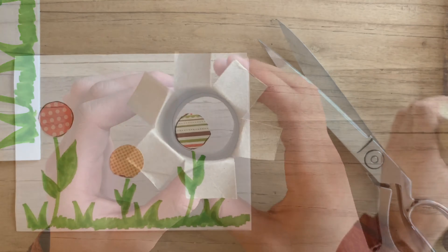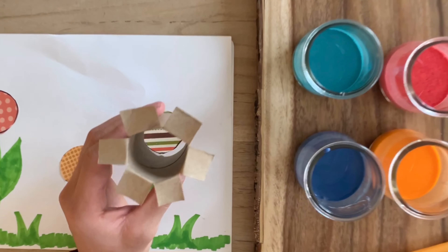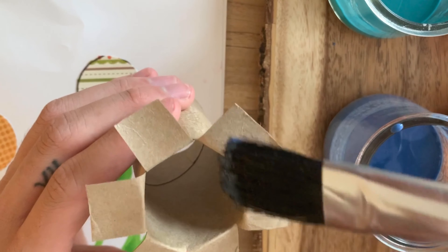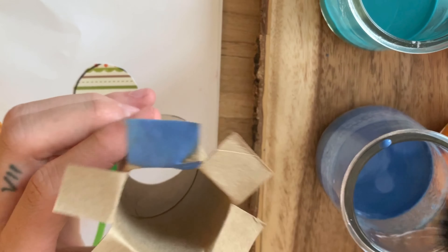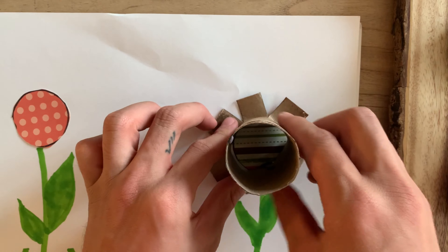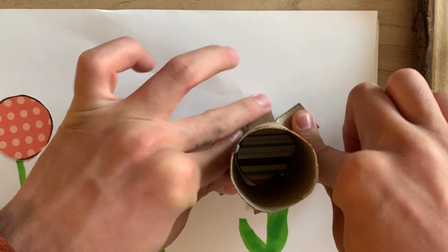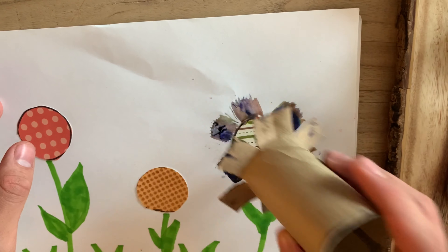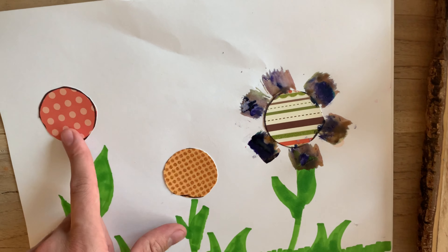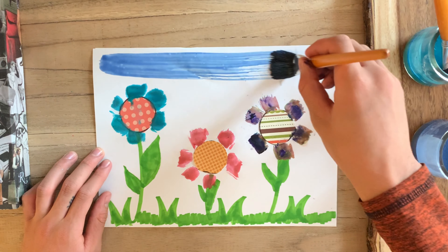Once you finish that step, paint each petal with whatever color you have and press it onto the white paper to make your flower. If this step is too tricky, you can just take the whole paper roll, dip it in paint, and then stamp it. Repeat these steps with the other two flowers — it should look something like this. Once you're done, you can just add your finishing touches.